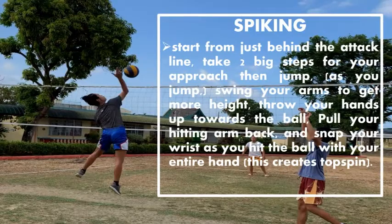Spiking. Start from just behind the attack line. Take two big steps for your approach, then jump. Swing your arms to get more height. Throw your hands up towards the ball. Pull your hitting arm back and snap your wrist as you hit the ball with your entire hand.